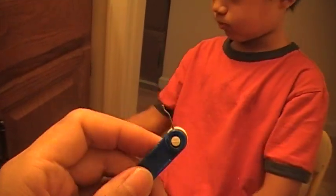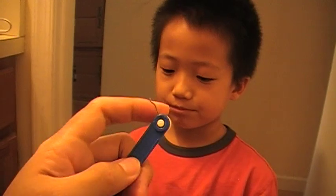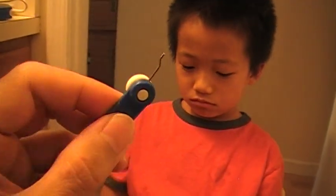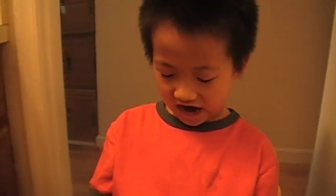After that, it is time to do the turning. This is the turning key — it has a little metal part to it. You put this in the mouth, in the middle.